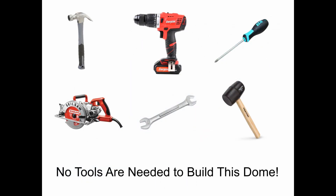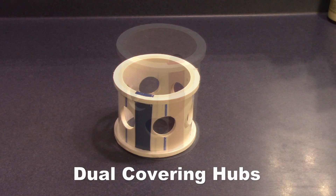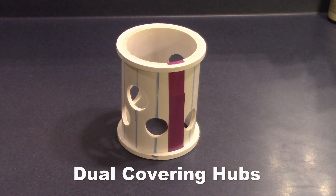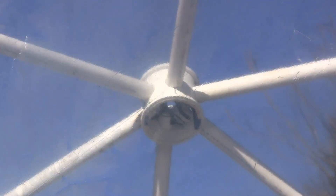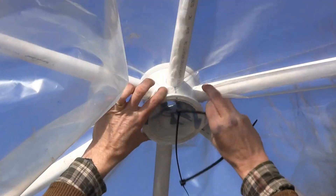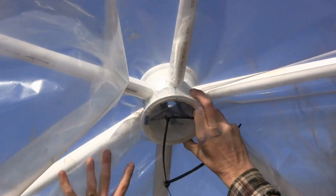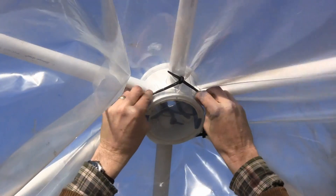Using zip ties means that no tools are needed for building this dome. The hubs for this dome are also available as dual covering hubs. The dual covering hubs have an extra ridge on each edge of the hub. This ridge allows you to attach greenhouse plastic with zip ties to each hub on both the inside and outside of the dome, which creates a dead air space for better insulation.